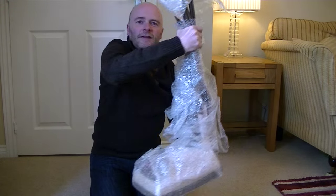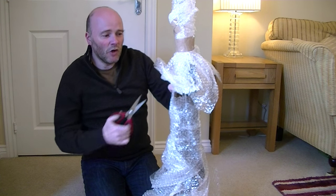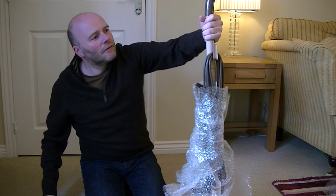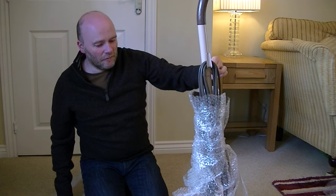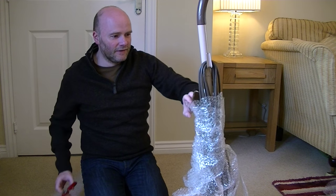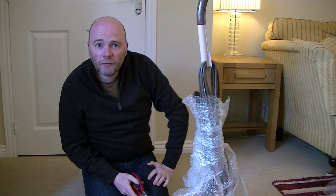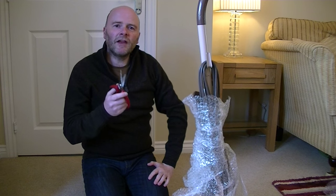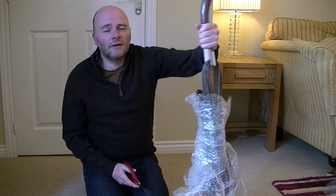Let's have a look. Here it is. I'm hoping that the zip is okay — that's something that goes on these. Wow. If the condition of the handle matches the rest of the cleaner, I'm going to be one happy chappy, because that looks in very good nick. Thank you to Stu for pointing this out to me — thank you, but not thank you for the fact that you cost me money.